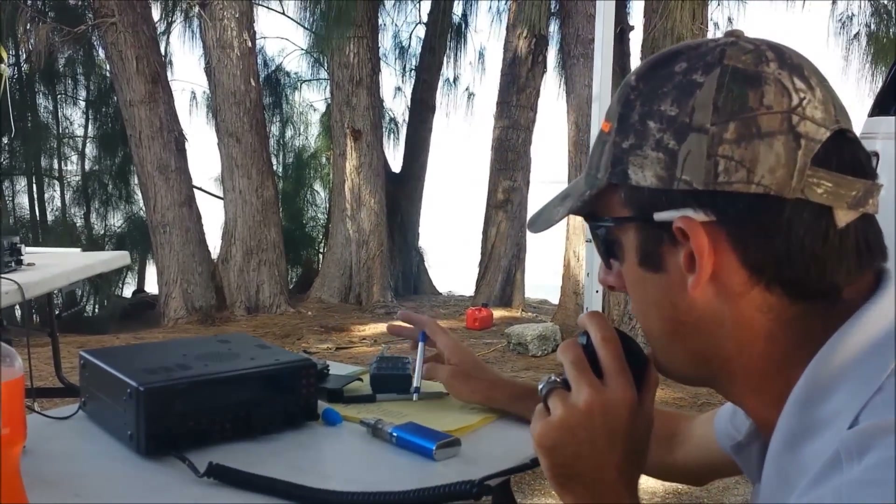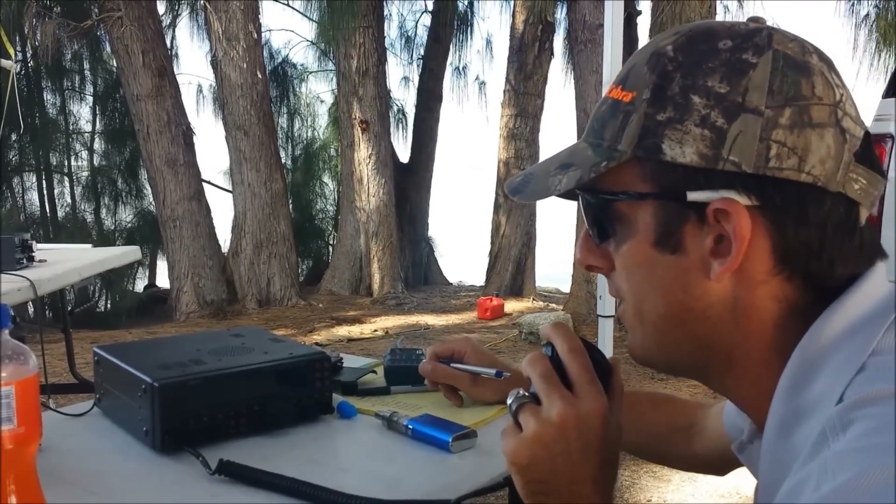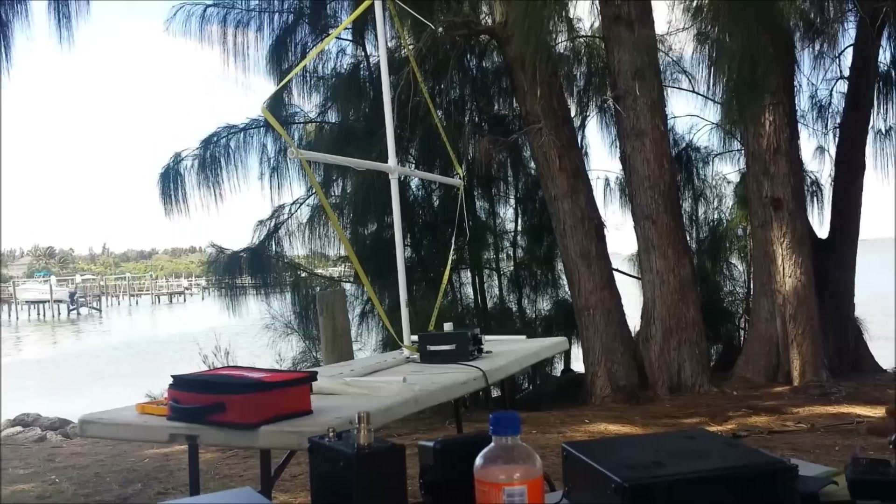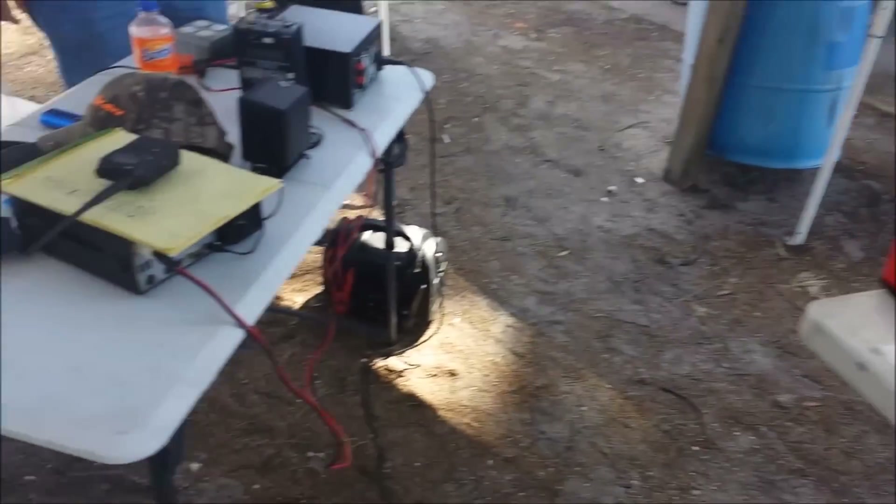CQ, CQ, CQ 20 from special event station Whiskey 4 Oscar Tango — special event station in Florida. Call CQ and stand by. What an event. Let me show you the calls here. We got Ontario, Canada, and some other stations — even started to pile up as you saw.